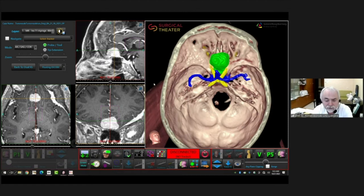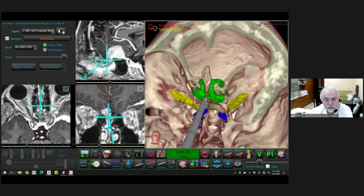Today, navigation is not just a targeting tool — it also enables so-called augmented 3D reality. This virtual reality makes all structures more apparent; they are segmented, and this helps our work around the tumor. Here we are using navigation with augmented virtual reality for removal of a tuberculum sellae meningioma.